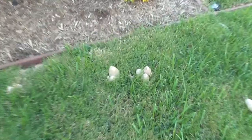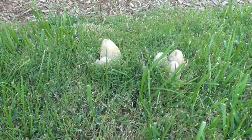Hi, it's another great day in Cota de Casa. I'm in my front yard, and here growing in my lawn, here we go, we have some mushrooms here and over here.